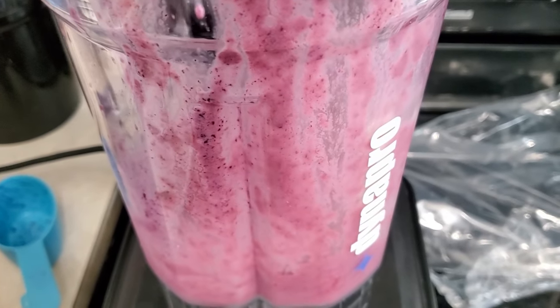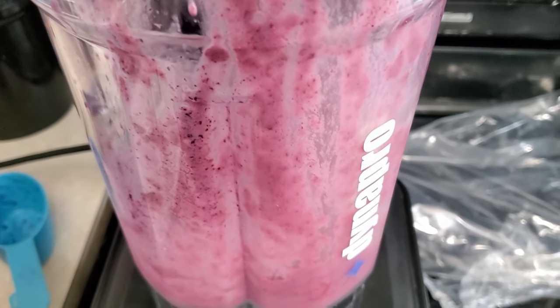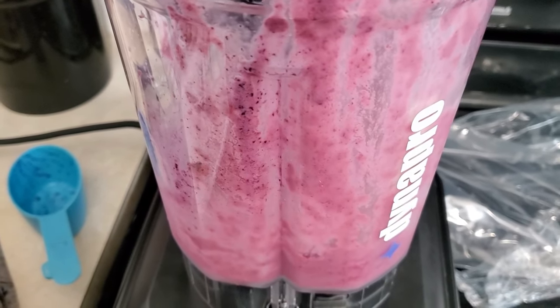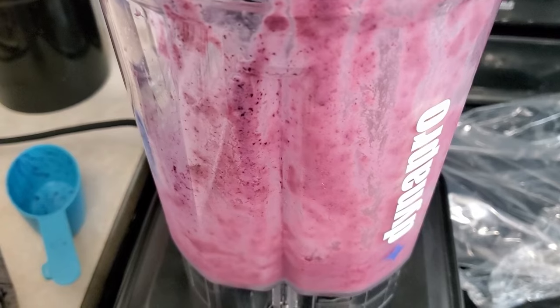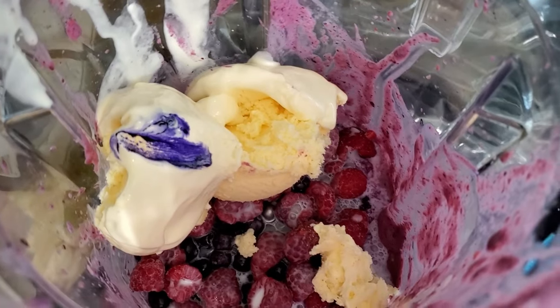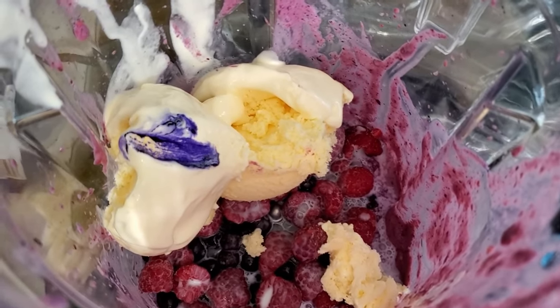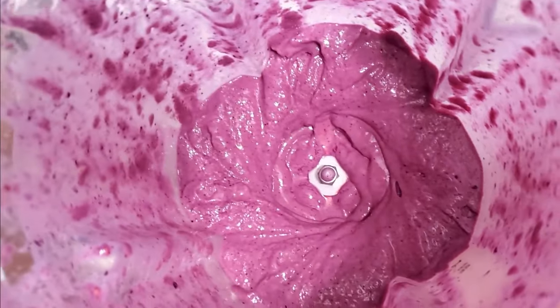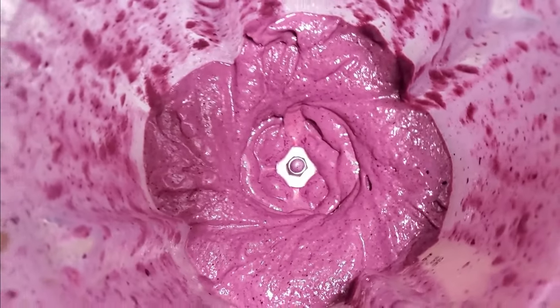We're going to try a cup of blueberries, a half cup of raspberries, a half cup of whole milk, and 2 scoops of vanilla ice cream. I added a little bit of the food coloring, so let's blend. Here it is — this is how it turned out. I think this formula tastes better. You can try them both and see what you think.